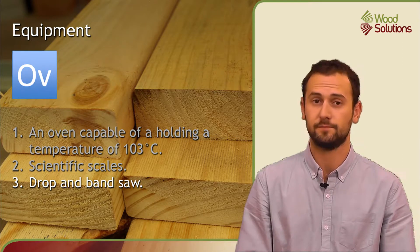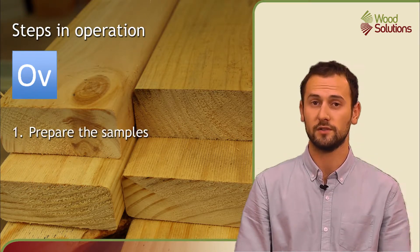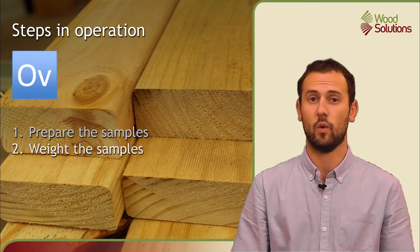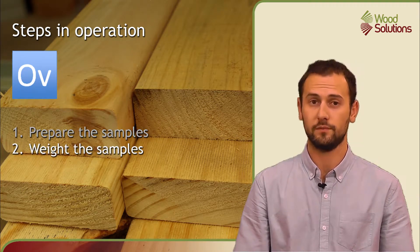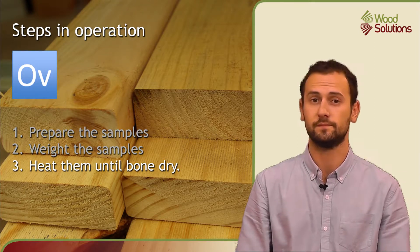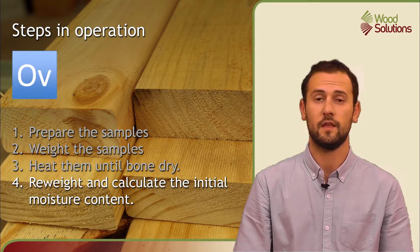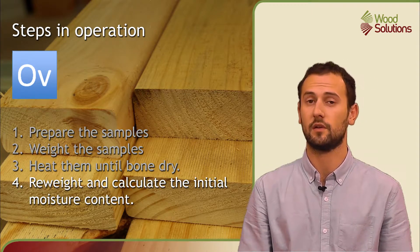The steps in assessment are as follows: the samples are first cut to the correct size, then weighed and the results are recorded. The samples are then heated until bone dry. Once they are bone dry, the wood's final weight is recorded, and then the initial moisture content can be calculated.